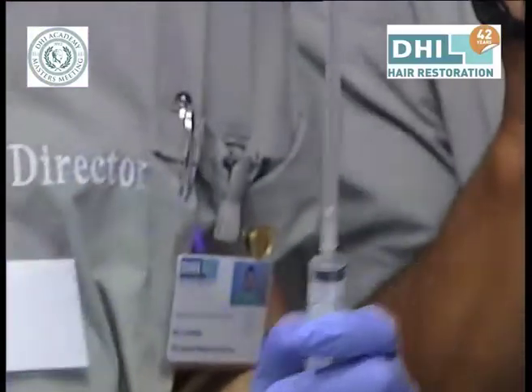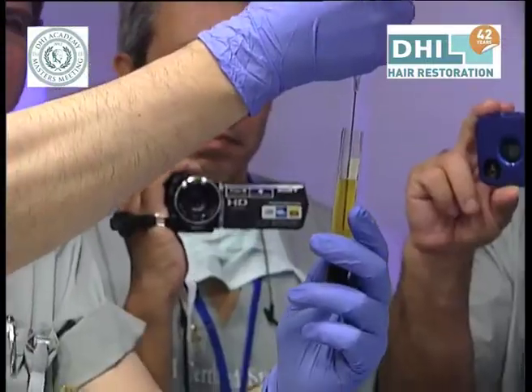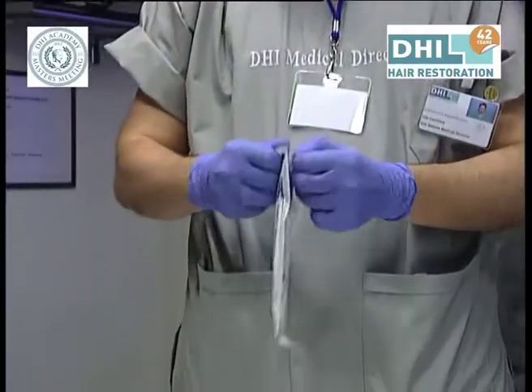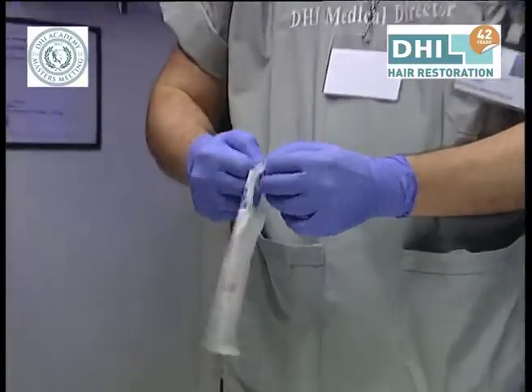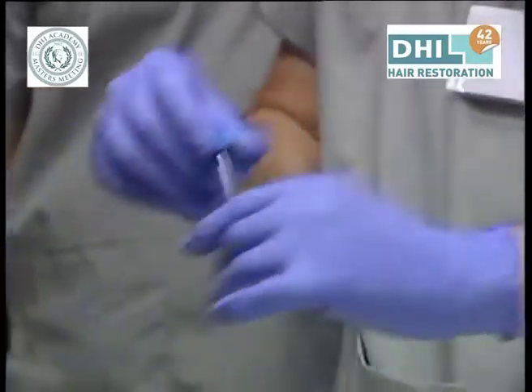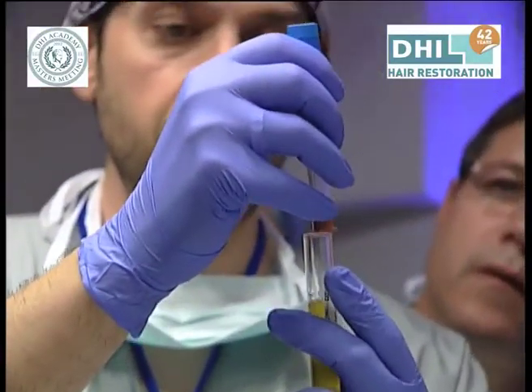We're gonna do it carefully without touching the lower part, which is the gel. I'm going deep, taking slowly the plasma. This filter will go deep in the slide and we'll take the plasma.